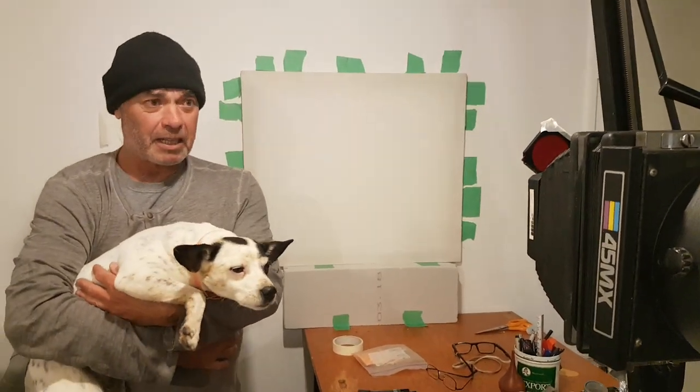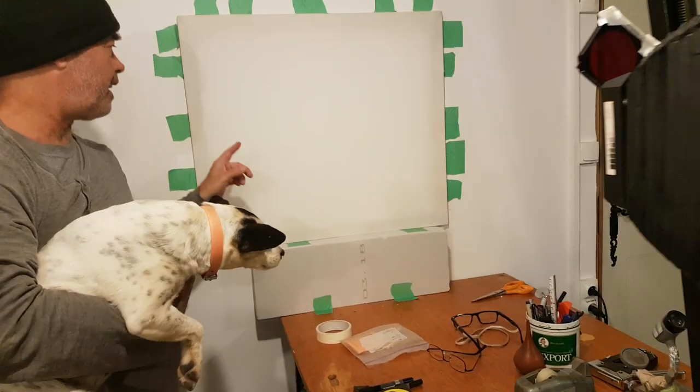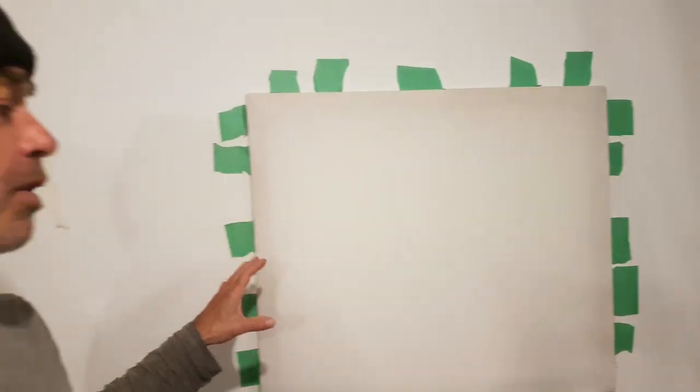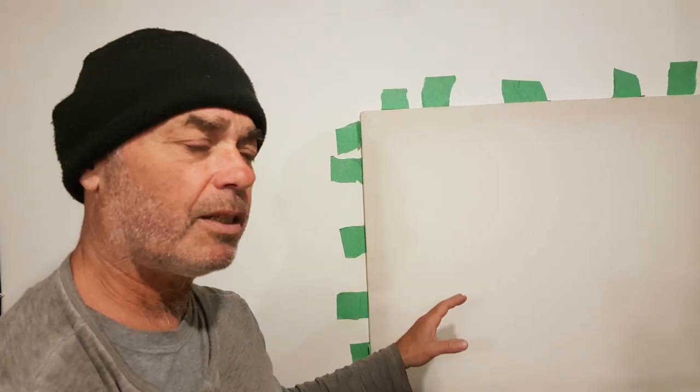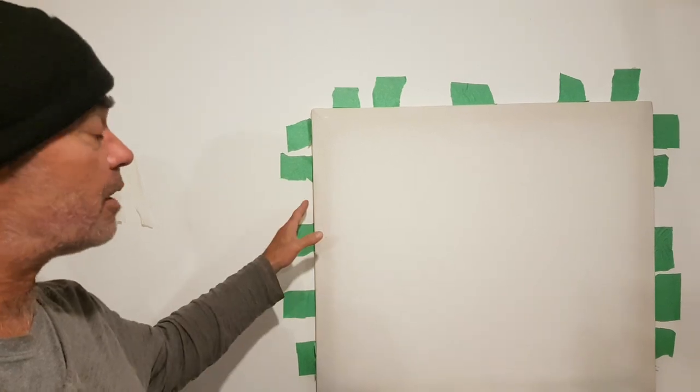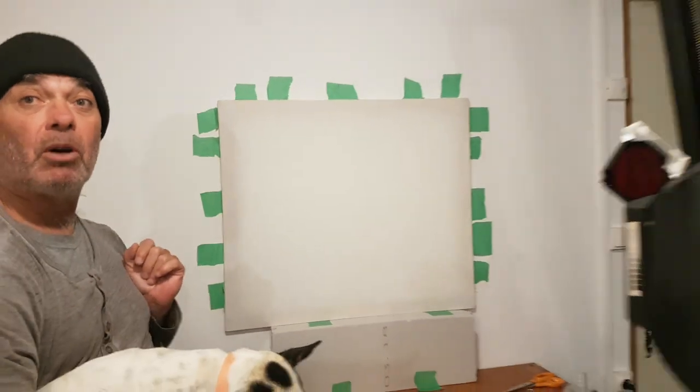Here I am with my faithful assistant Uma. She helped me line up the enlarger and the canvas so everything's taped off, ready to go. Everything's nice and perpendicular, really good focus, which is usually the most important part. And now I can take this off the wall and coat it with the emulsion.